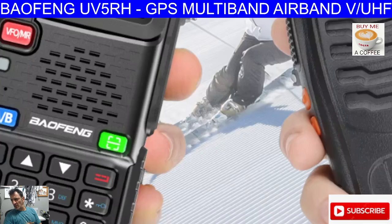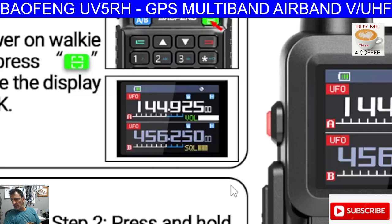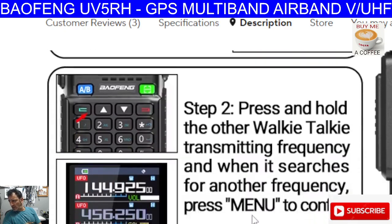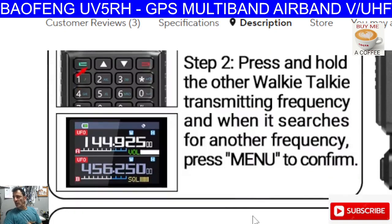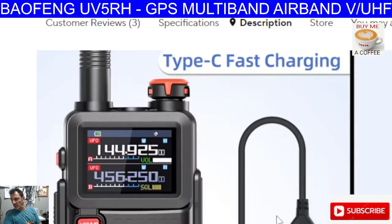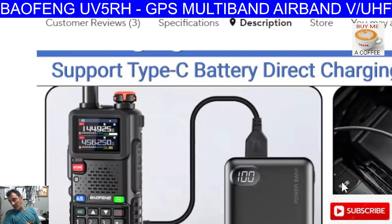Do we ever use frequency copy? You can copy the frequency between two different radios. We've even got more detail here: step 1, power on the walkie-talkie, you can now seek the display — show-seek, press 2. Step 2, press and hold the other walkie-talkie to transmit frequency, and when it searches for another frequency from the menu to confirm. Great that they add these things, but it's very gimmicky — if you're that close to each other, you just type it in. But maybe that's just me.